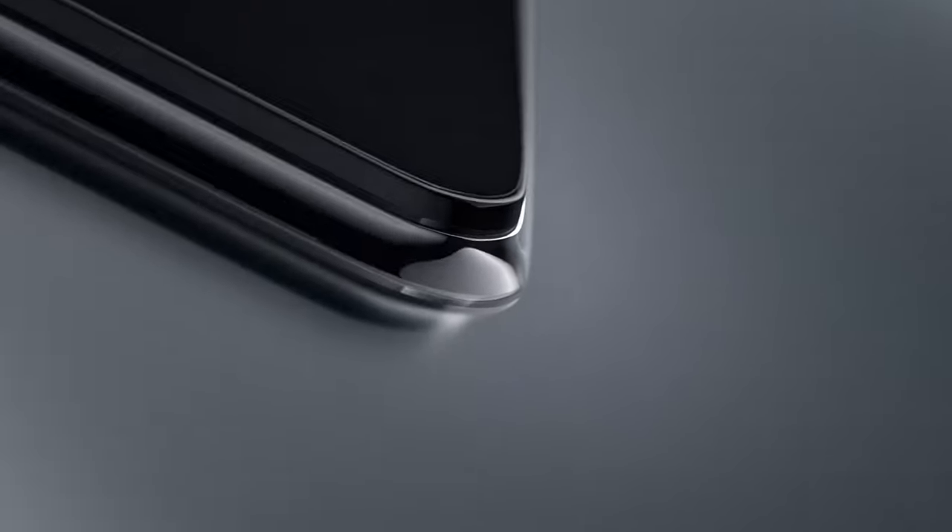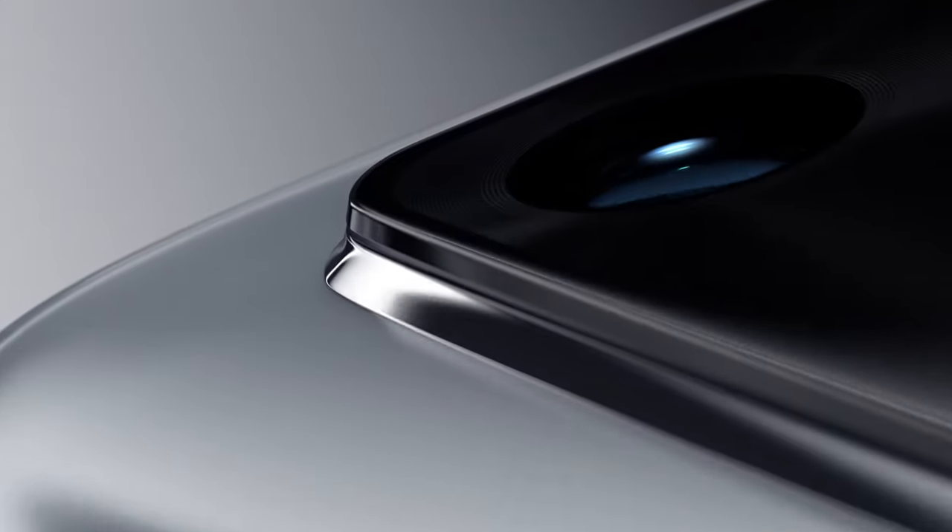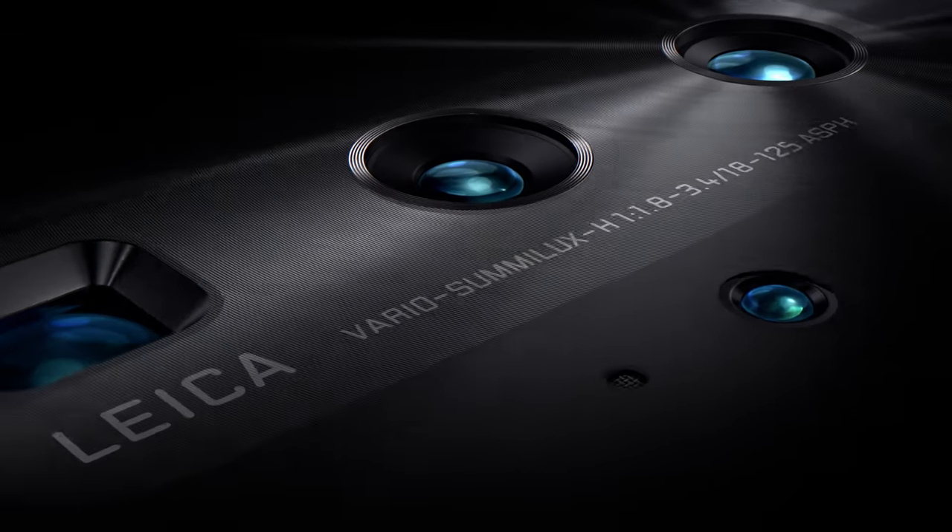Huawei P40 Series — a new vision for what a smartphone can be. This is not just a step forward in smartphone photography, it's a whole new dimension.